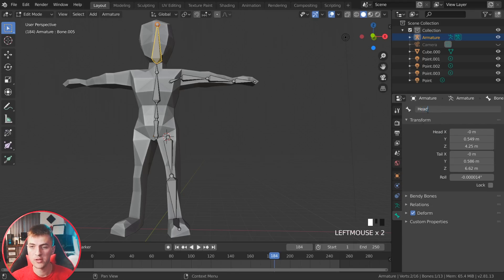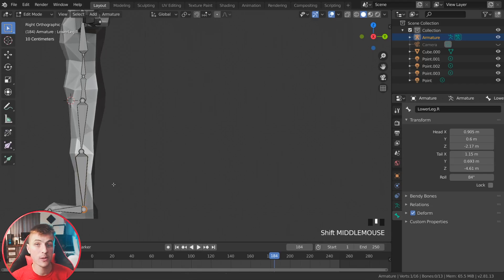Now it's time to name our bones. Jump over to the bone settings and enter the name for every corresponding bone. I highly recommend naming all of your bones as it will be very necessary later on. For the arm and leg bones, finish every name with '.R' — this is how we tell apart bones on the right side from the left side.